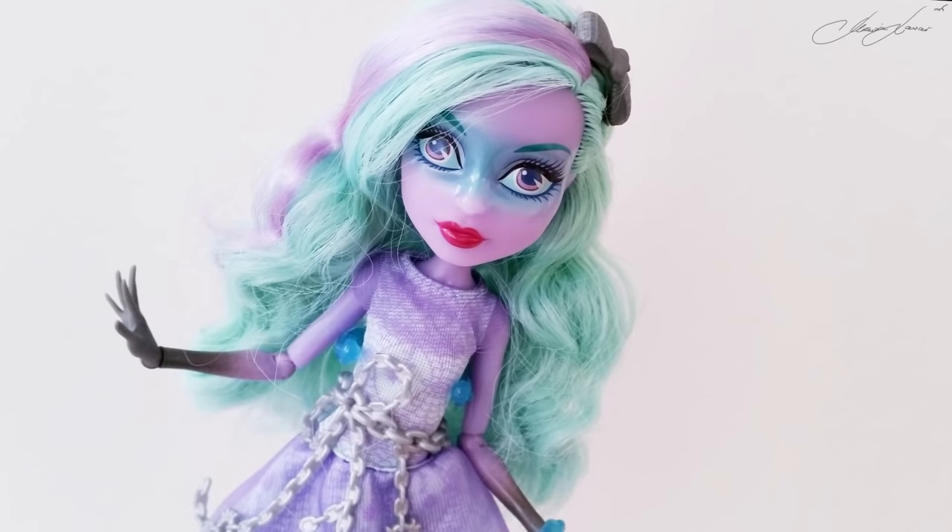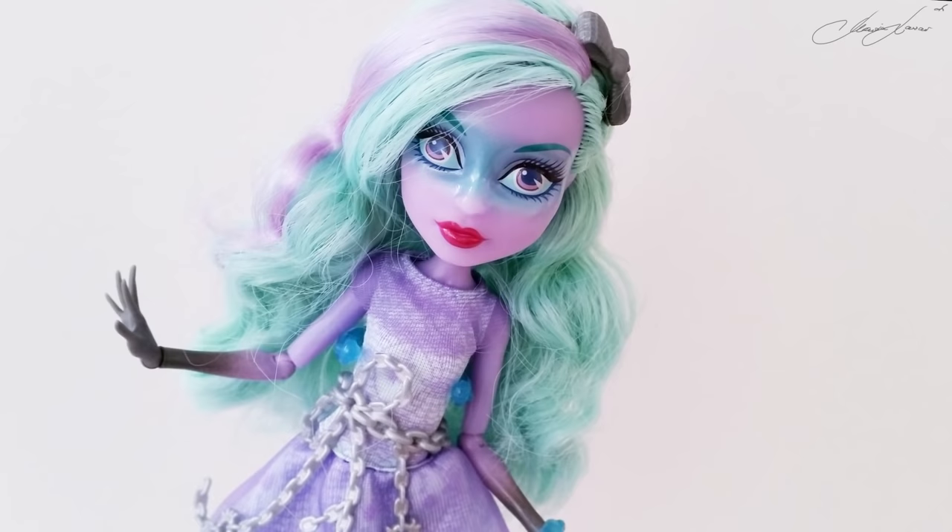This is how she looked before — let's dress her up and see how she looks after.